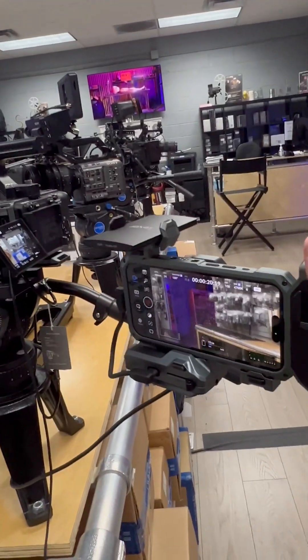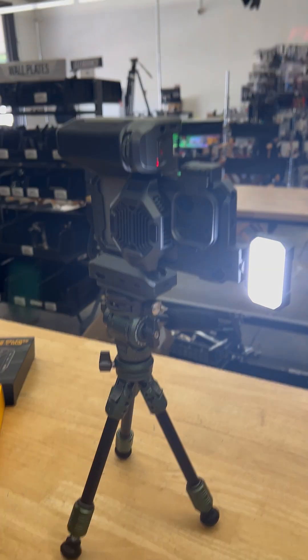If you're in the market to turn your iPhone 15 into a cinema camera, look no further than the Tilta Kronos ecosystem.